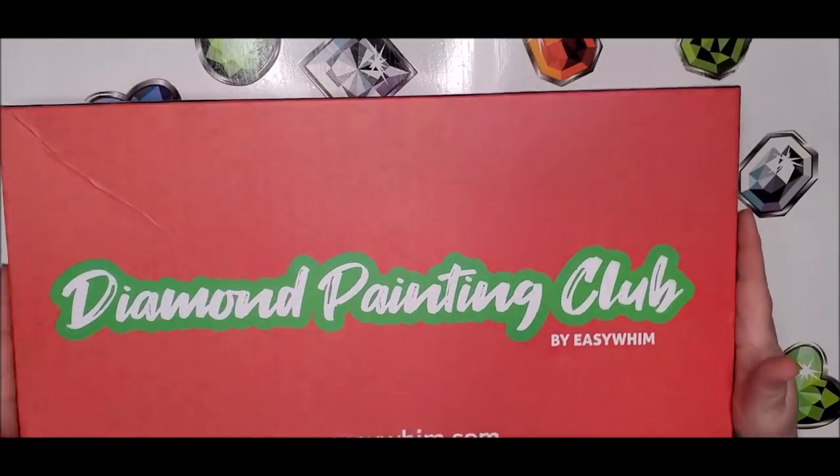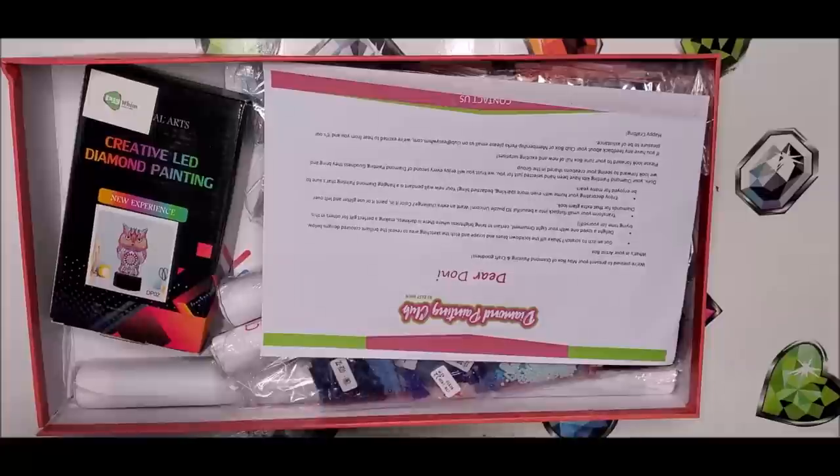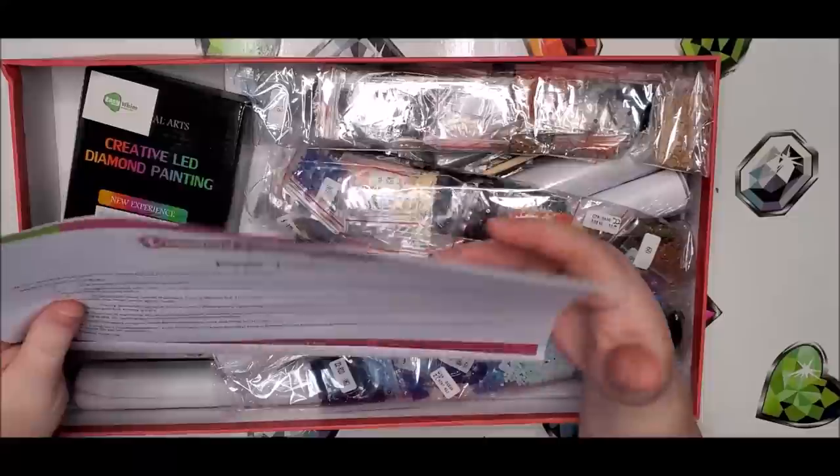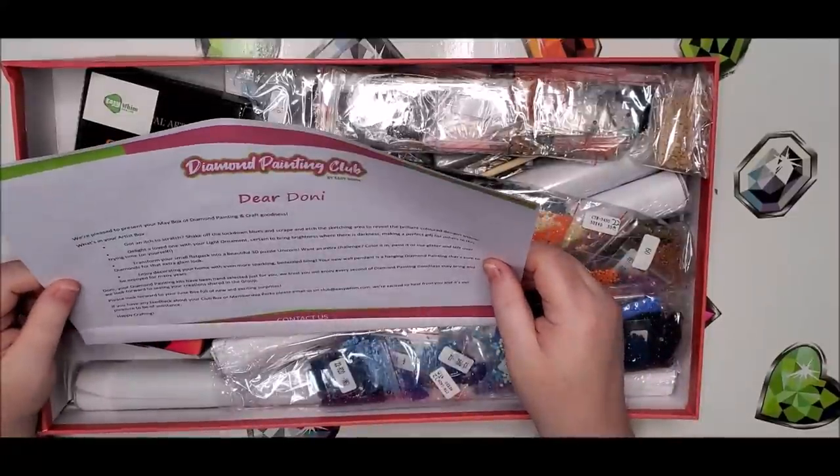Let's go ahead and unbox this and see what they've got. All right, let's get this lid off. Here is my letter — and it says...